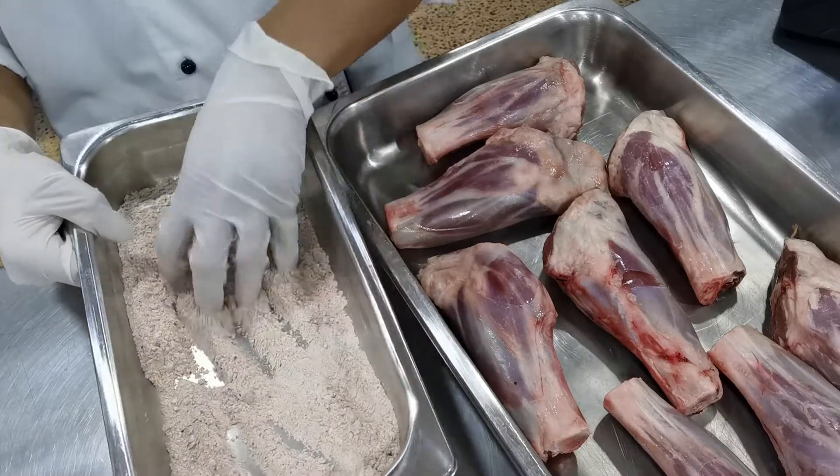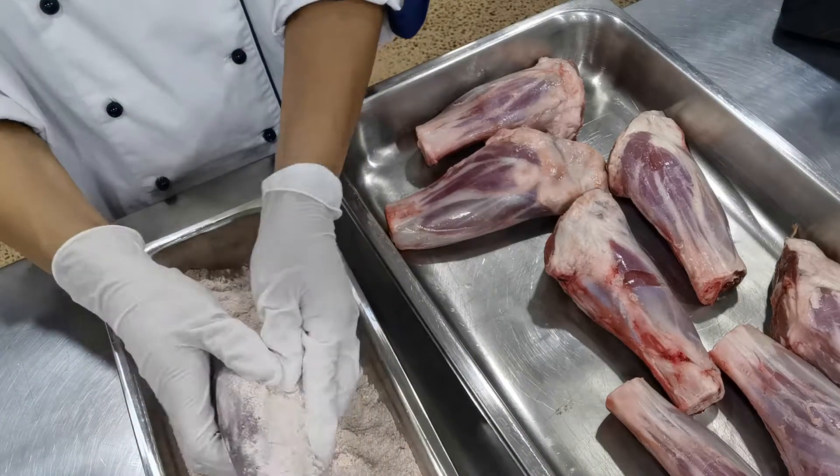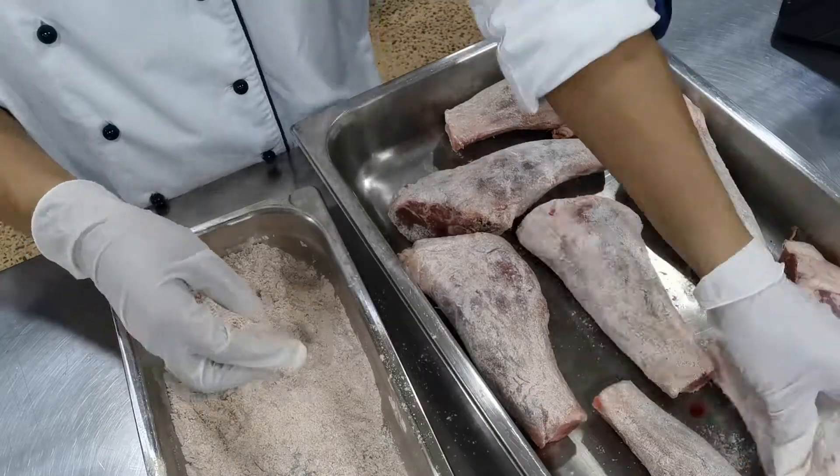To start I'm going to coat my lamb shanks in some flour. Into this flour mix a bit of paprika and some salt, but you're welcome to use whatever spices you want. Just want to make sure that all of them are nicely coated.